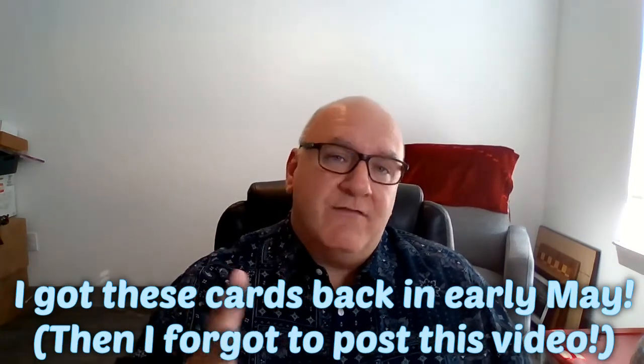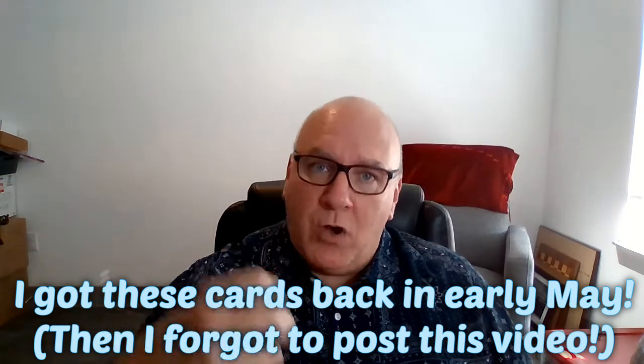We're busting into this box from HGA Hybrid Grading Approaches. These guys created five slabs for me. I sent them a while back — I want to say February — and they shut down for a little bit, then finally started accepting submissions again. I got these rolling, and they're coming back to me about four months later.